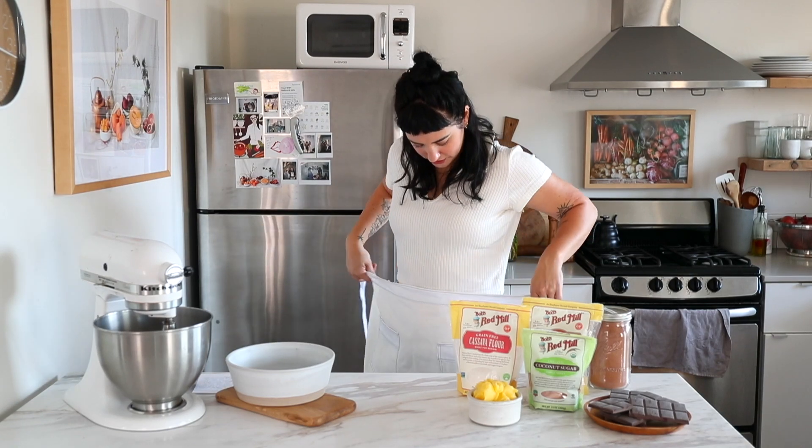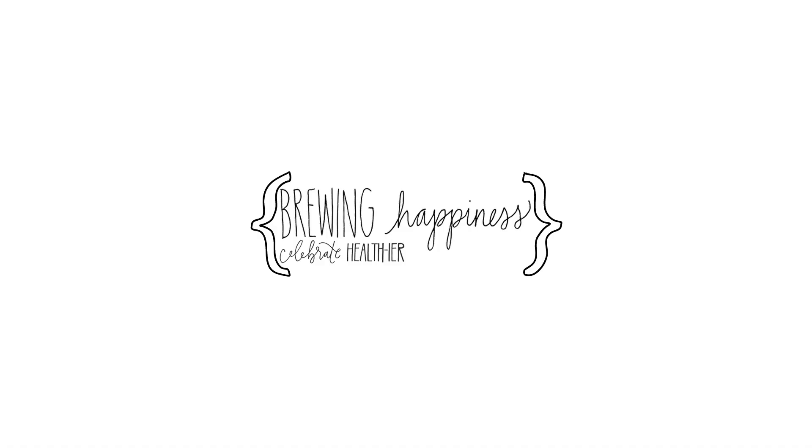Putting the apron on — that's how you know it's serious. Hey y'all, it's your girl Haley. I'm the girl behind Brewing Happiness, which is a health and happiness website with recipes dedicated to all definitions of health.